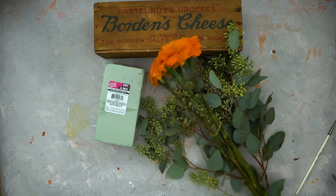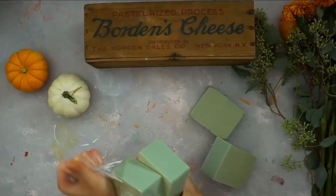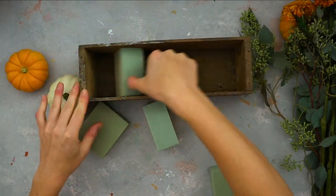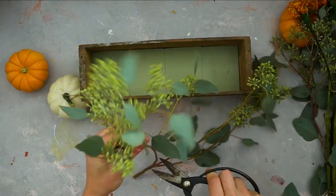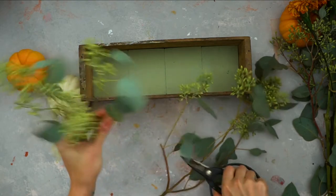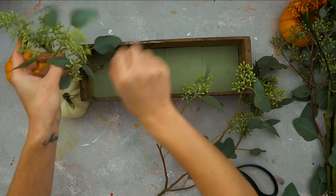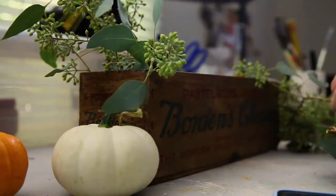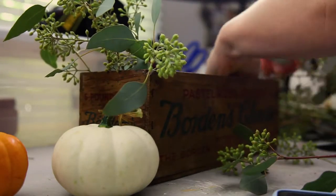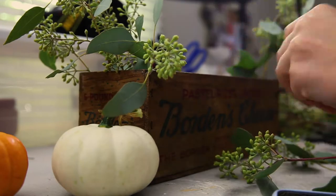For the centerpiece you'll need the box, a flower foam to keep your flowers snug inside — I got mine from the dollar store, it comes in four blocks. Amazingly, all four fit perfectly inside the box. You'll also need some greenery, flowers, and pumpkins — let your creativity run wild.